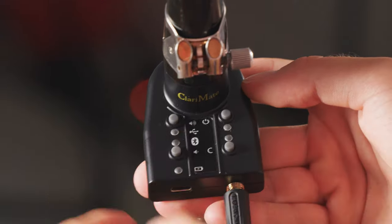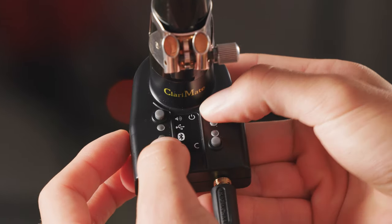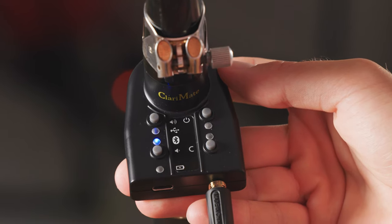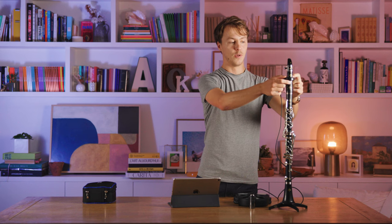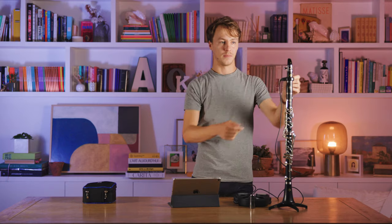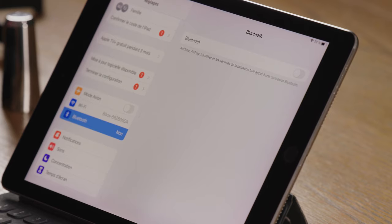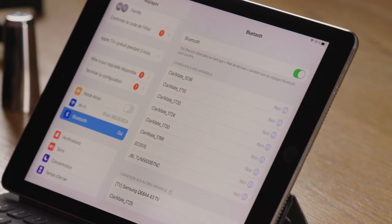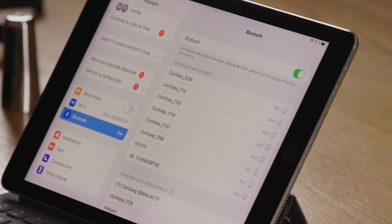First, turn on your Clarimate in Bluetooth mode by holding the Bluetooth button and pressing the power button until the blue LED lights up. Then go into your device's Bluetooth settings and select your Clarimate from the list.